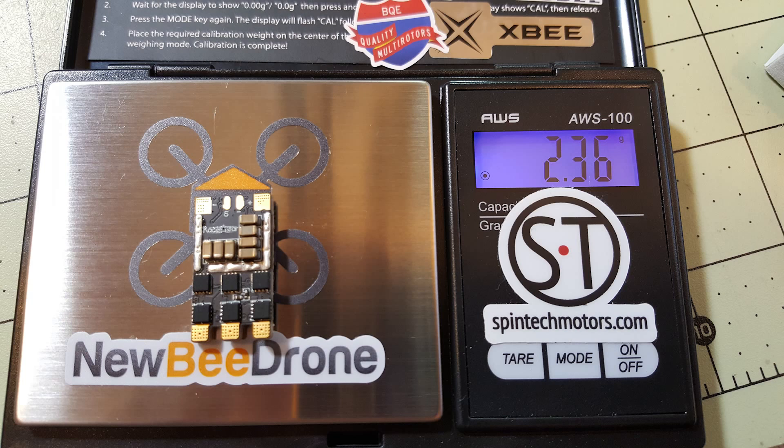They are very reasonably priced at $35 for a set of four, and they come with all the wires detached, which is something I actually like.